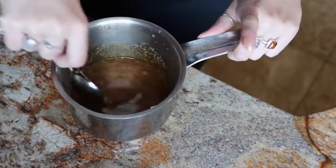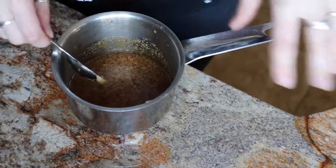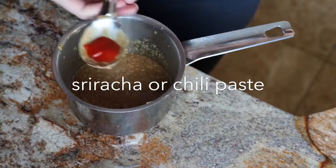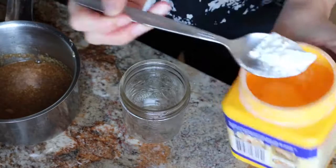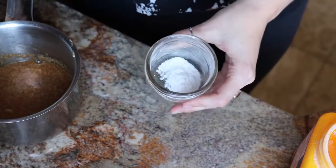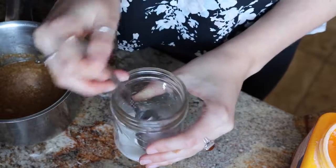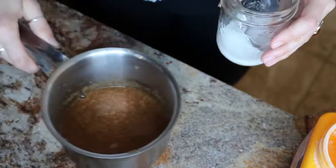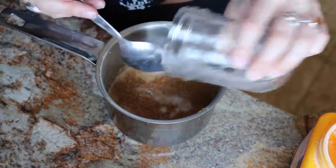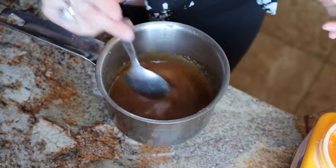You just want to stir it up. It's going to look kind of weird and chunky, but once it cooks it'll get all smooth. I'm adding about a teaspoon probably. Then the last thing you need is just about half a tablespoon of cornstarch. Mix it with a few tablespoons of water, stir it up until it's all combined, then just pour it into the pot.